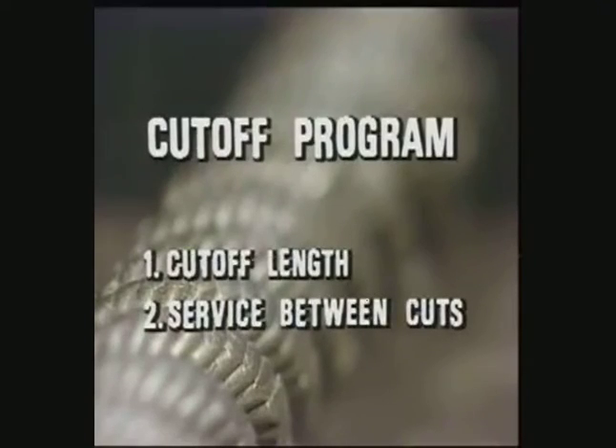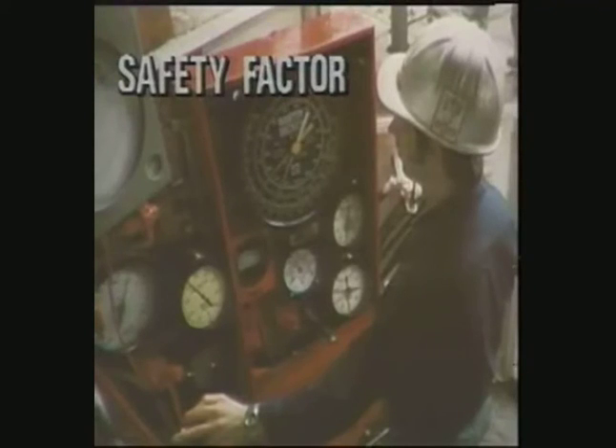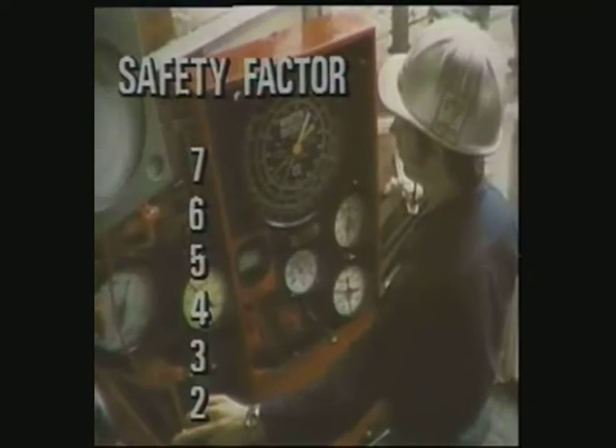Now we have two of the four essential ingredients of a good cutoff program: how much to cut and how much service between cuts. In part four of the drilling line series, we'll explore the last two ingredients — measuring drilling line service and keeping accurate records. Here's a brief summary of what you should have learned in this program. Keep safety factor in mind whenever you're pulling or lifting a lot of weight. To calculate safety factor, multiply the breaking strength of the line by the number of lines strung up, then divide by the weight on the indicator. The absolute minimum safety factor allowable is two, and two is allowed only during infrequent operations. The lower the safety factor maintained on your rig, the fewer the ton miles you'll get between cutoffs. Drilling line is slipped at regular intervals to move the critical points of wear on the line to points of less stress. Cutting is necessary to avoid accumulating too much slipped line on the drawworks and to move the crossover points on the line.